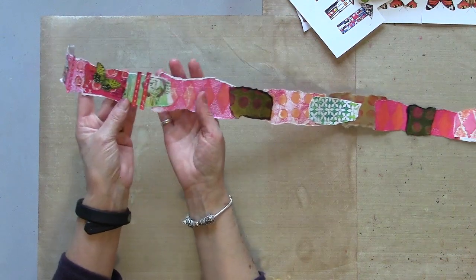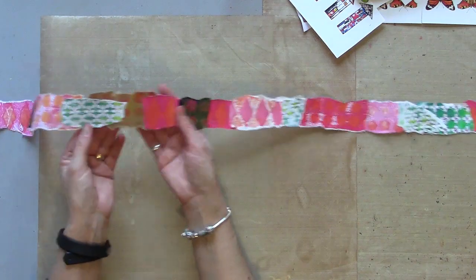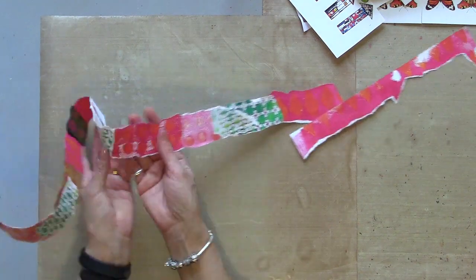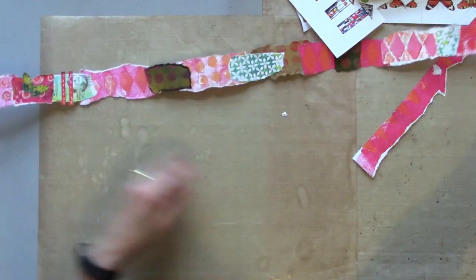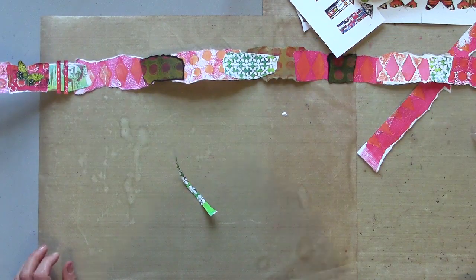So my spiral journal — it's pieced together just roughly for now, because there's an awful lot more to go on there. I'm now going to use some of these off-cuts — these tiny little scraps that I've got left.